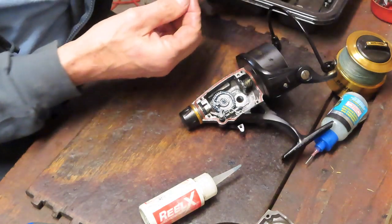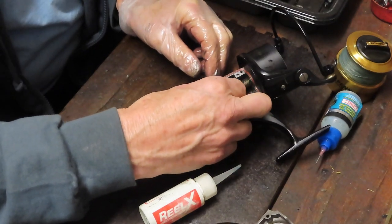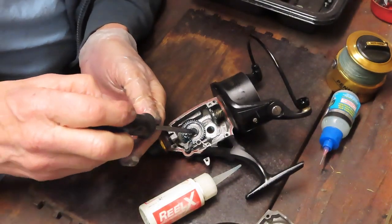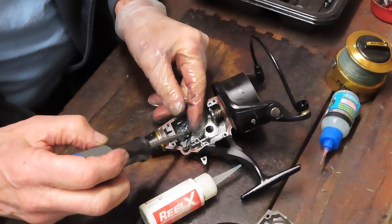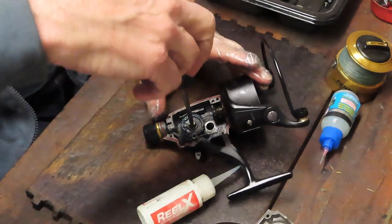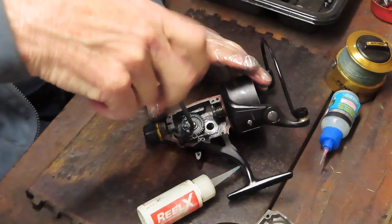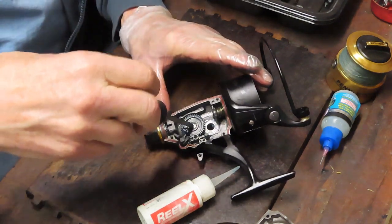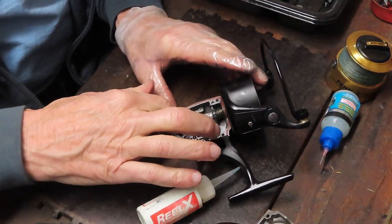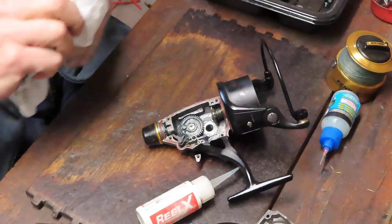We'll put the worm drive back in and install that screw in the middle. If you have a reel you're intimidated by, or just don't have the time to fix, and you'd like to have it serviced, shoot me an email — my business card follows. That's the best way to get in touch with me, and I'll be happy to provide reel repair information.